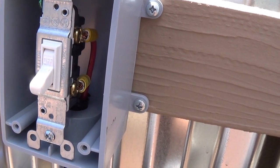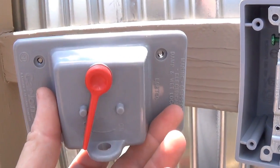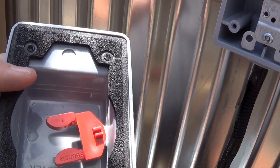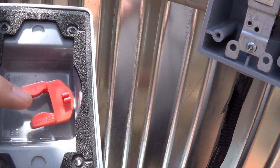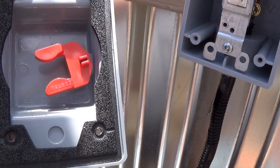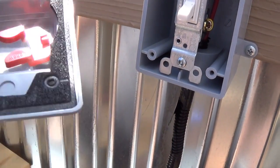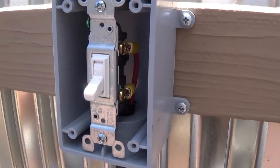To waterproof the switch, there's this device with a waterproof gasket on it. This red piece flips up and down to operate the switch underneath. It doesn't look like much, but let me tell you, it works beautifully — I'm impressed with it. This is a great way to waterproof a standard switch for outdoor or shower use.